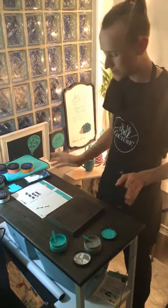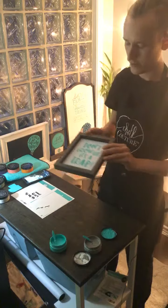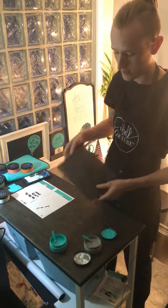So today, basically what I'm gonna show you is a project I did a few days ago — or like a week ago — and I'm going to show you how you can go ahead and chalk the back if you'd like.